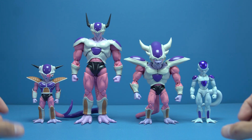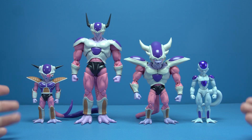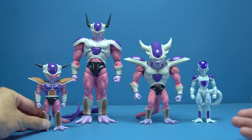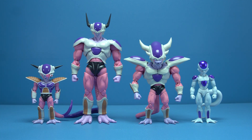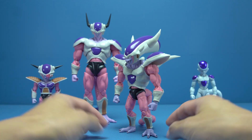Third Form Freezer was probably the one that piqued my interest the most. With Second Form Freezer I could tell just by the promotional photos and Tamashi's track record with the success of First Form Freezer and Cooler that it was going to be an instant hit. But the unique design and proportions of Third Form gave me doubt as to how well Tamashi would balance all that top-heavy weight with these tiny, comparatively small legs.